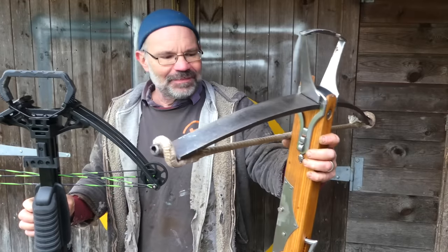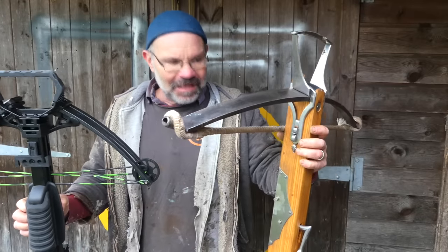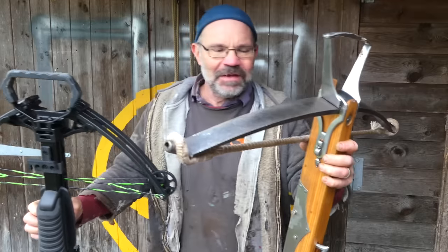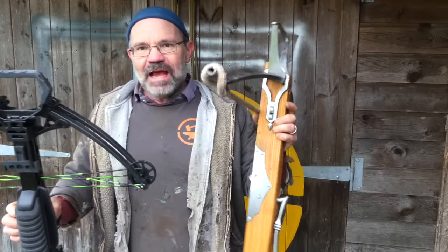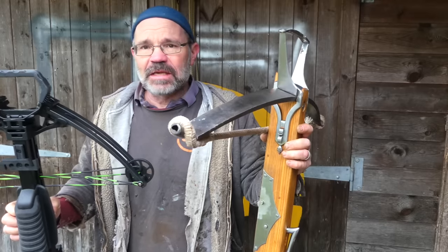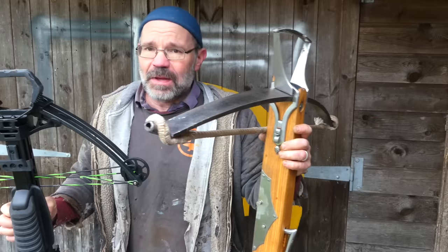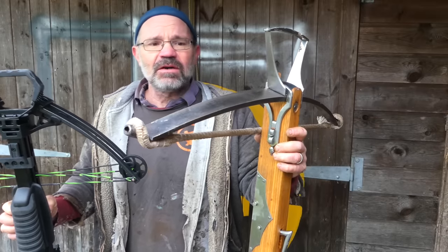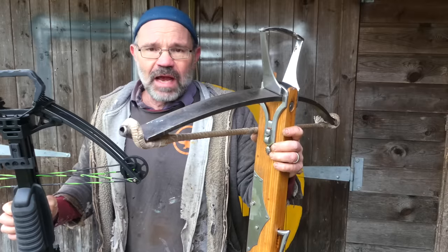Well, what did I learn today? These are separated by 600 years and it feels it — it really does. This one is heavy; it kicks mightily — not just because of the power pent up in it, although there is a lot of power pent up in it. It kicks because of the mechanism: it's got so much steel flying forward that it has to react.